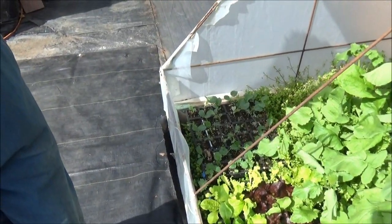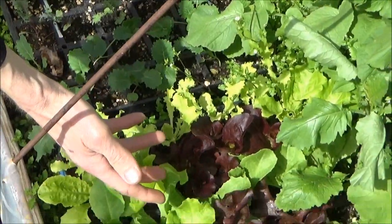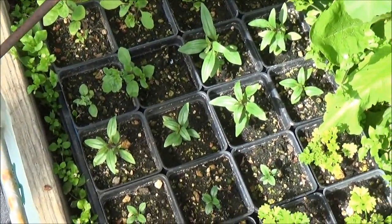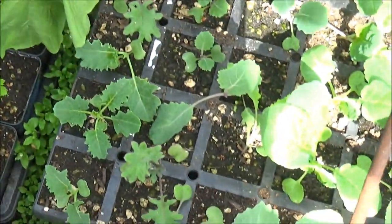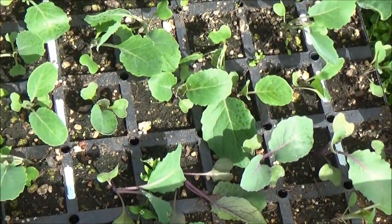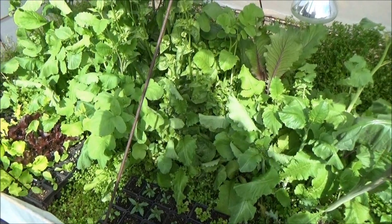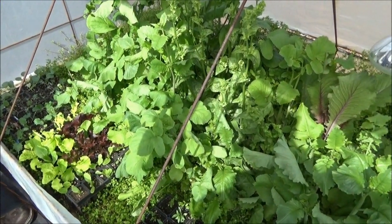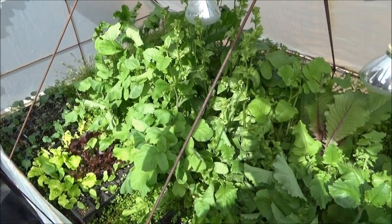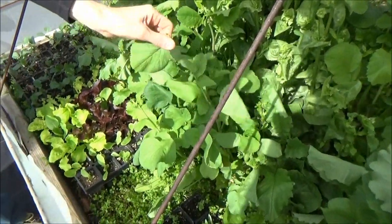Right now we have kale, lettuces, probably some holy basil, parsley, another variety of kale, collards, cabbages. Then these bigger ones I planted earlier this spring are radishes — they were planted too close together, got too warm, and they want to go to seed. But if you're blending, juicing, or making soup, the leaves are great for that. Yeah, these are all different types of radish leaves.